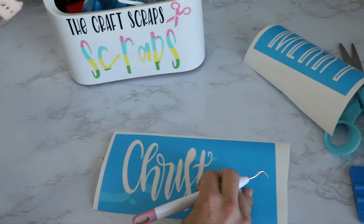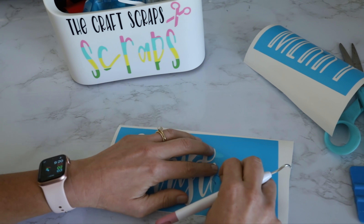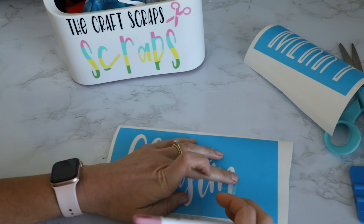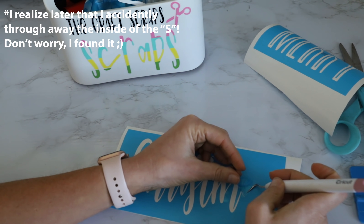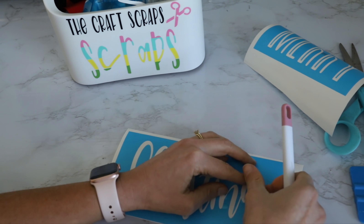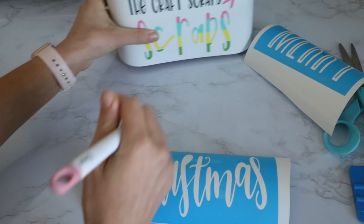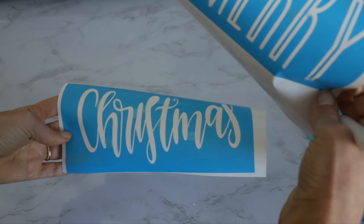I'm going to get rid of that because it was getting kind of intense. So I'm still just pulling away the letters. All right, so we are left with our two stencils: Merry and Christmas.